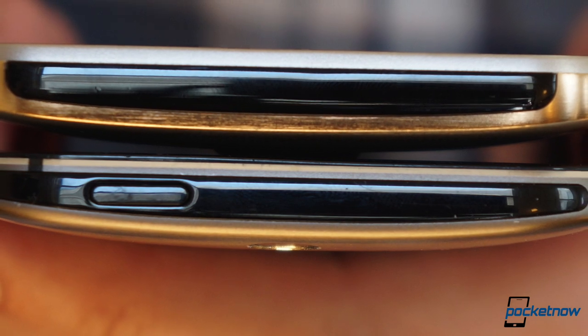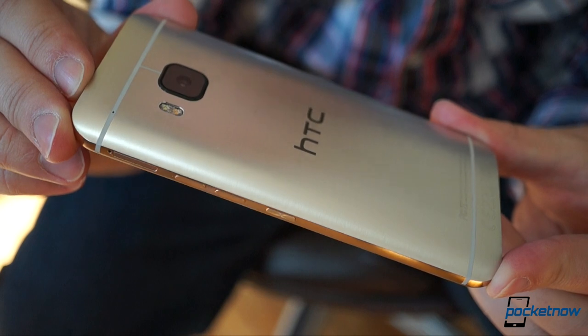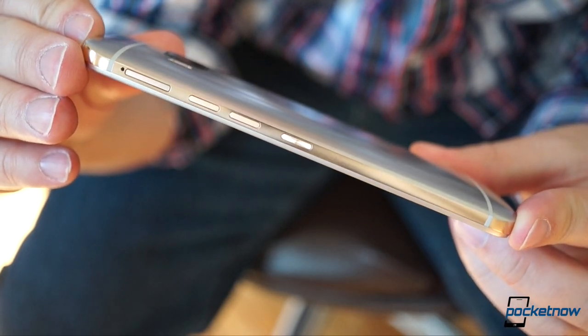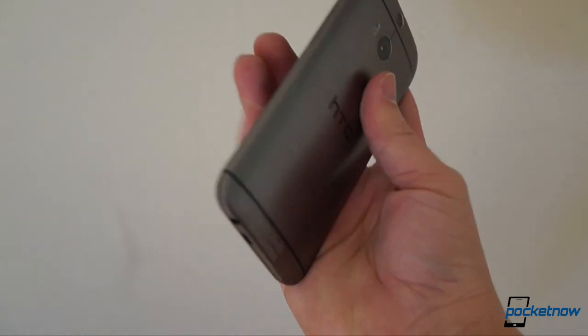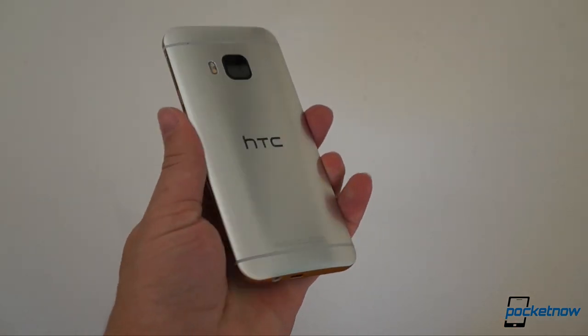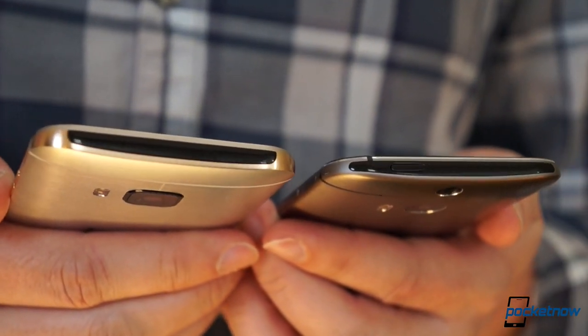Pick them up and the differences start to ring out. You won't find the unlock button up top like it was on the M8. For the newer phone, it's off to the side where it probably should have been all along. Also, you're less likely to drop the One M9. It's got a grippier coating on the back cover and its sides are boxier with more pronounced edges and a glossy finish to contrast with the brushed hairline.